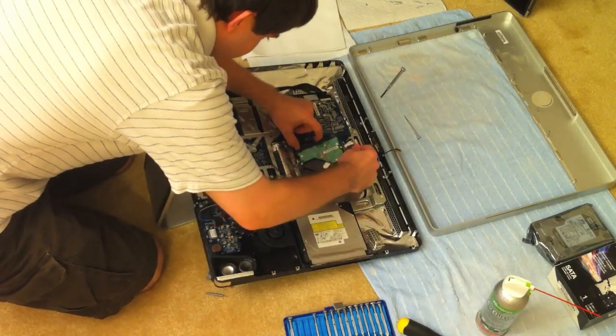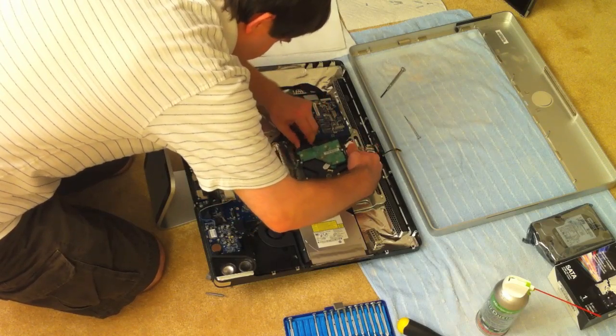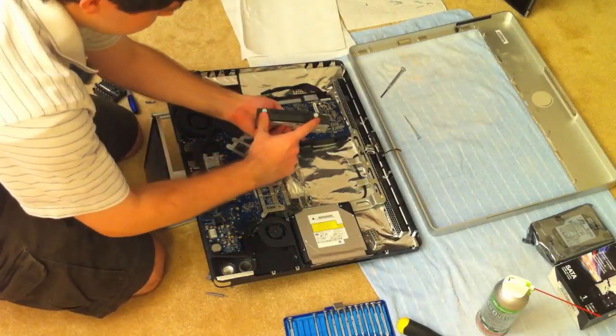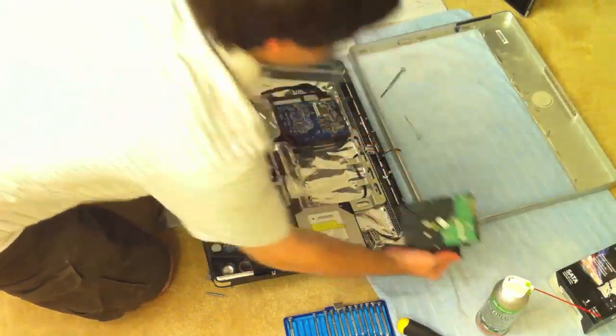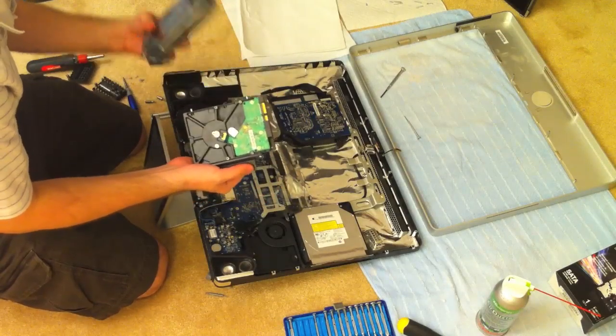You'll need to unplug the power and the serial ATA cable from the hard drive. Once that's done, take the brackets and bracing screws off of the old hard drive and put them on the new hard drive. I won't show this step in the video because it's pretty simple — you just transfer the screws and transfer the bracket, not that big a deal.